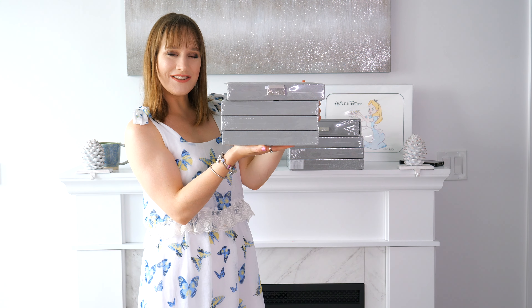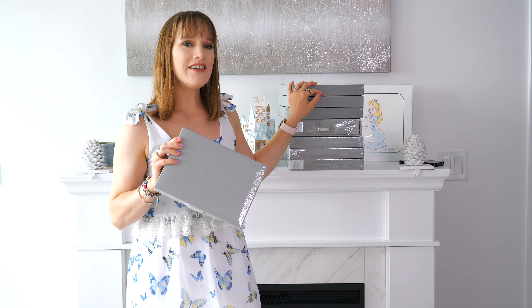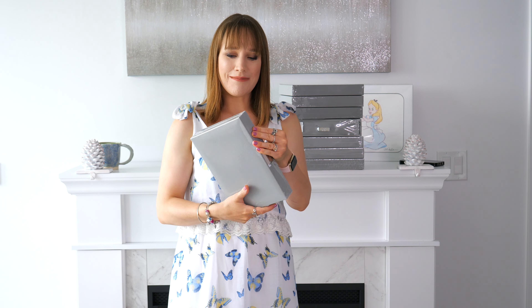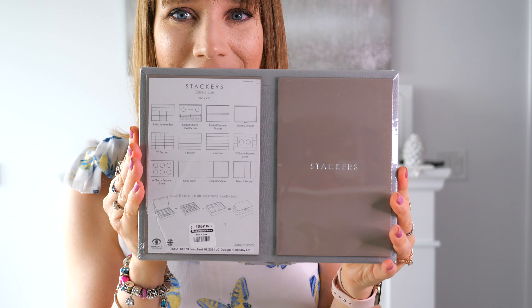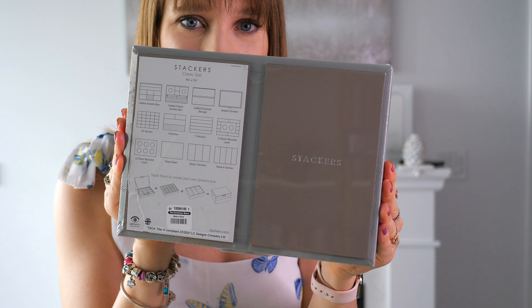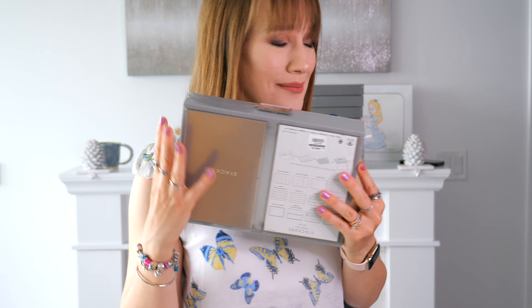Now we're going to take a look at this little jewelry box I put together with the different Stackers layers. I'm really excited to share this with you. Let's start off with the lid. I have it in plastic right now. All the colors you're seeing — I got this in the pebble gray. I was tempted to do blush again but I thought it would be nice to have a different color option, which also helps me organize where things are. This is the lidded charm jewelry box — let me open it up and take the plastic off.